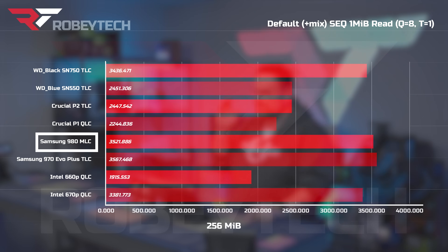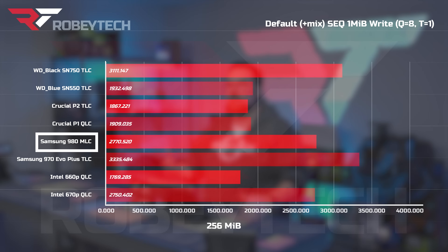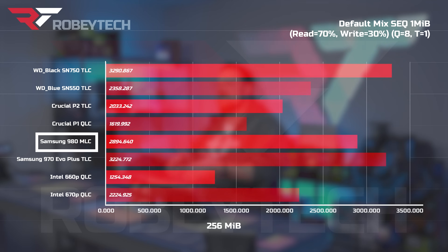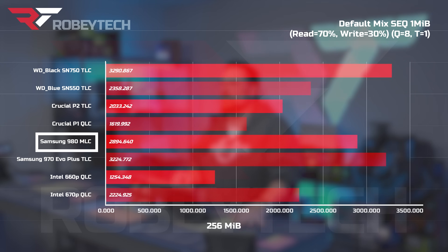Where this gets super interesting is when we look at the default results. You start to see the Samsung 980 pull ahead because in high queue depth situations — things like database administration, video editing, and more advanced tasks — the Samsung 980 starts to excel, which given the price point is really, really cool.